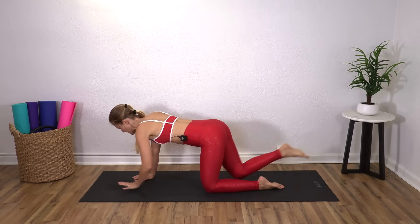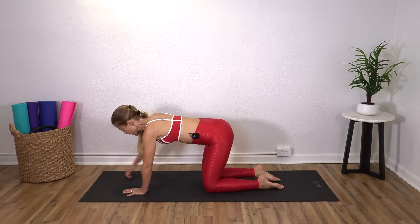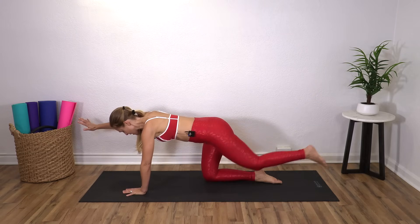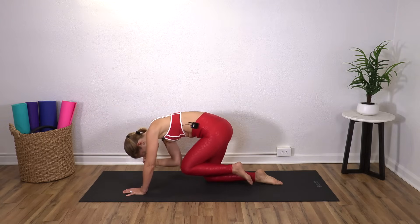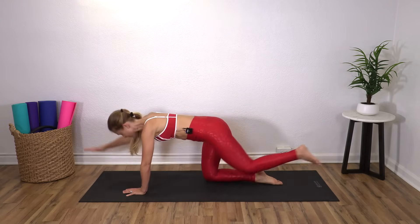Nice job. Bring it all back down. We have another side — right arm in front, left leg back again. Stay there and just practice spinal balance, or round and then reach.